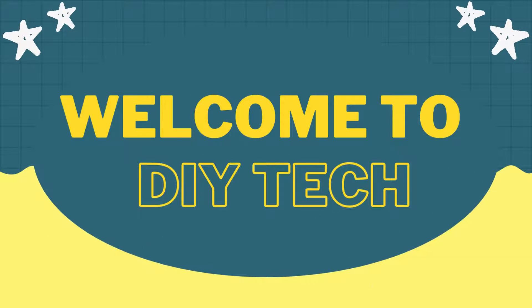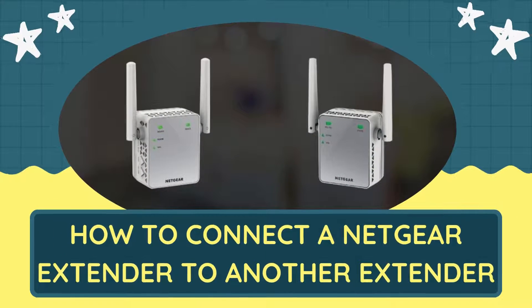Welcome to DIY Tech. How to connect a Netgear extender to another extender.